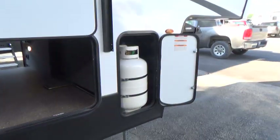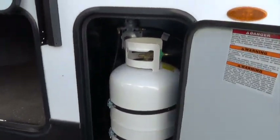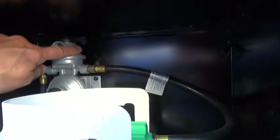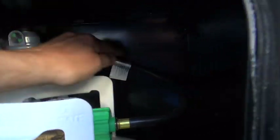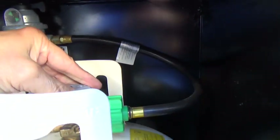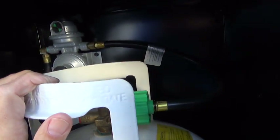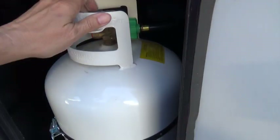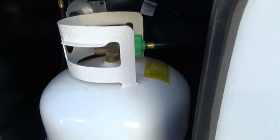We're going to start at the front of the camper and work our way around, doing the outside first. You have a propane tank on each side of the camper. On the right side of the camper is where the controls are. Right now the little knob is facing this way, which comes down to this tank, so this tank is in the on position and the one on the other side is in the off position. You cannot fill these tanks while they're in the camper — you will have to remove them and take them somewhere to get them filled if you run out of gas.